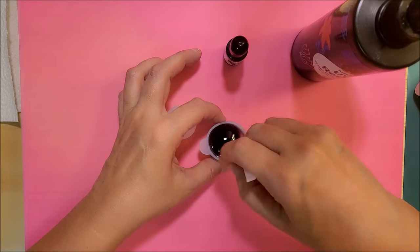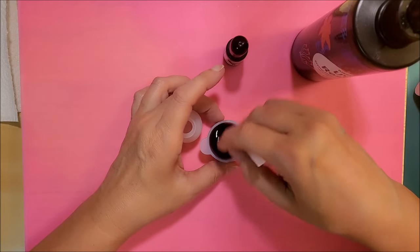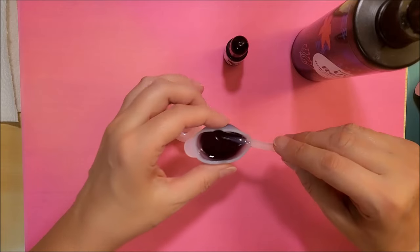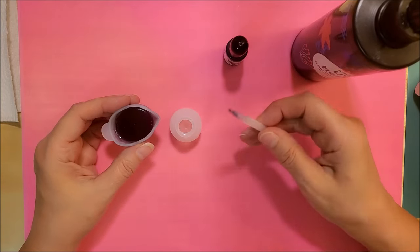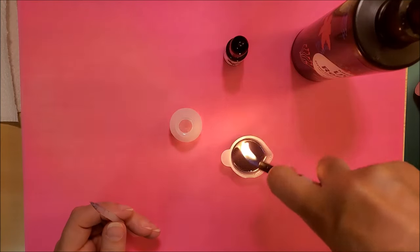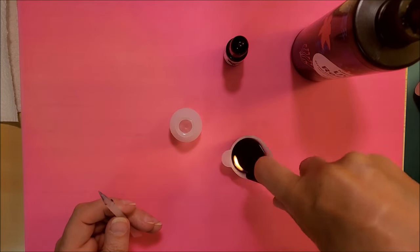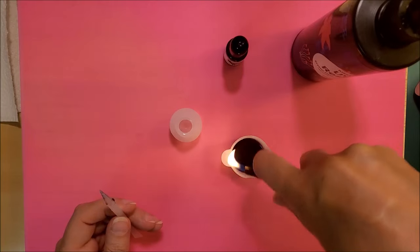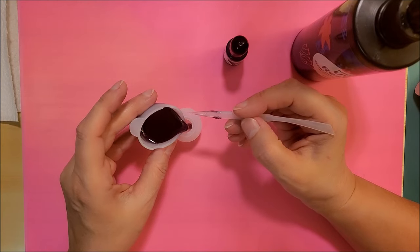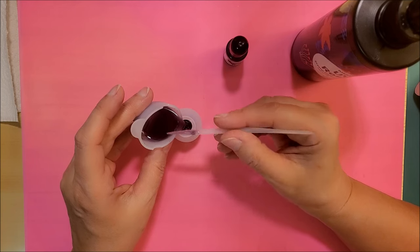If by chance it doesn't cure and you still see liquid inside, on a sunny day you could take it outside and let it sit for half an hour to maybe an hour and it should cure all the way through. I'm just getting rid of any bubbles, and then I'm going to start pouring it into the mold, being careful not to create any more bubbles.